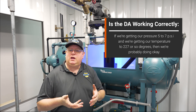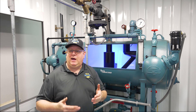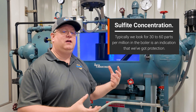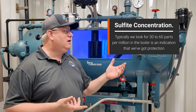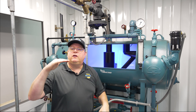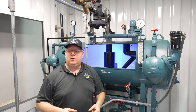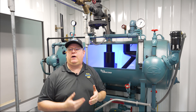What we're doing to get rid of the rest of that oxygen is adding sulfite. Sulfite held at a certain concentration — typically we look for 30 to 60 parts per million in the boiler — is an indication that we've got protection. But how much sulfite we have to add is an indication of how the deaerator is functioning. If a deaerator stops working for whatever reason, we're going to see those sulfite levels fall. Because now instead of getting to parts per billion, we could be running several parts per million, and that's going to drastically increase our sulfite usage.